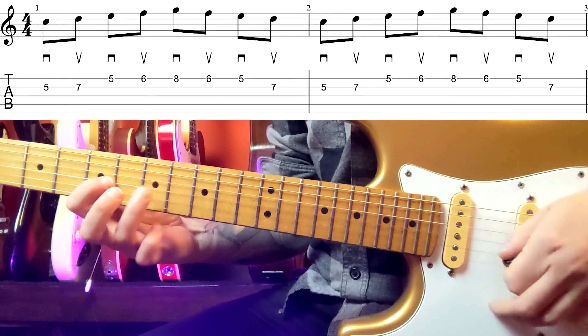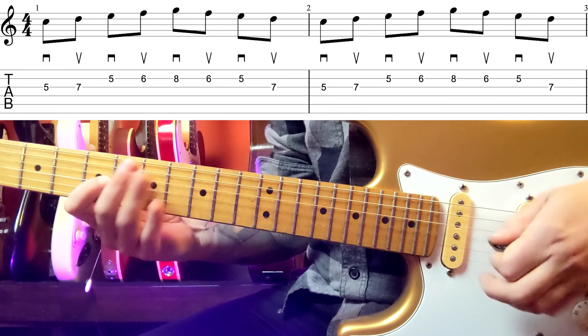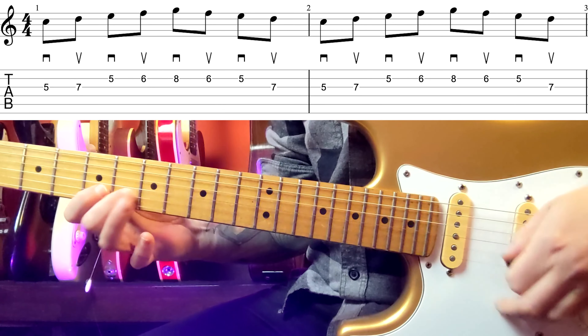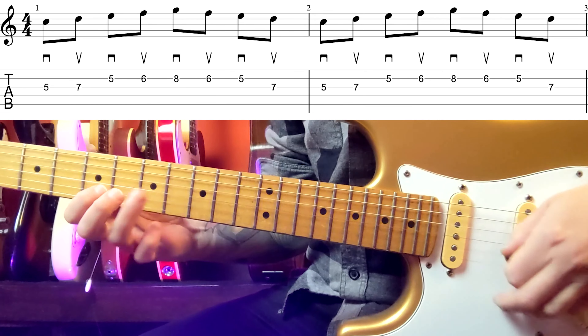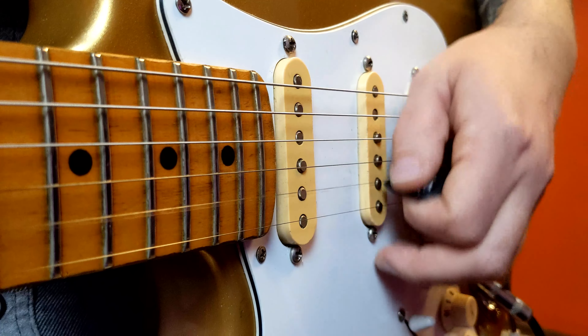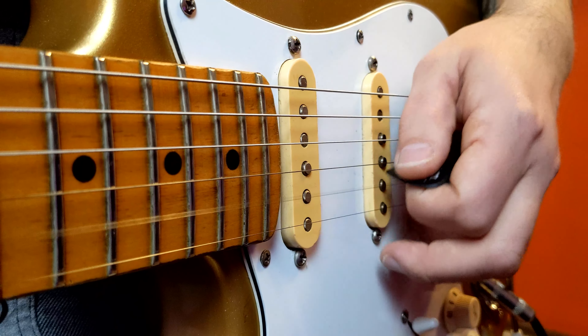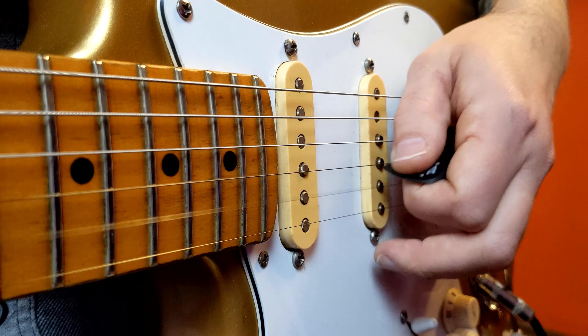Now let's add a few more notes. Now let's go up and down strings with the third exercise.